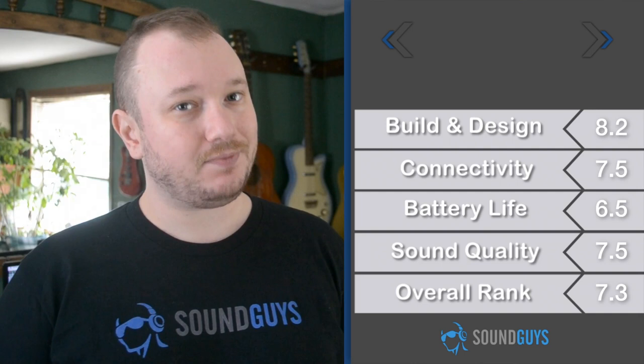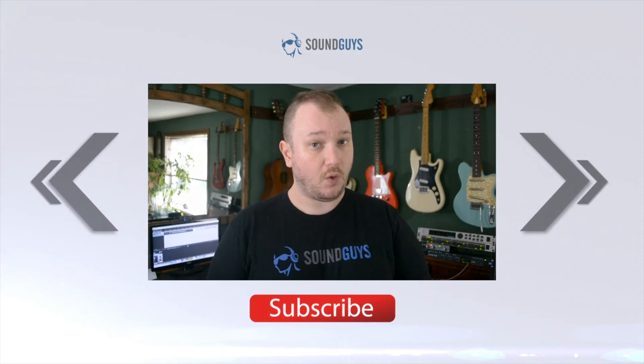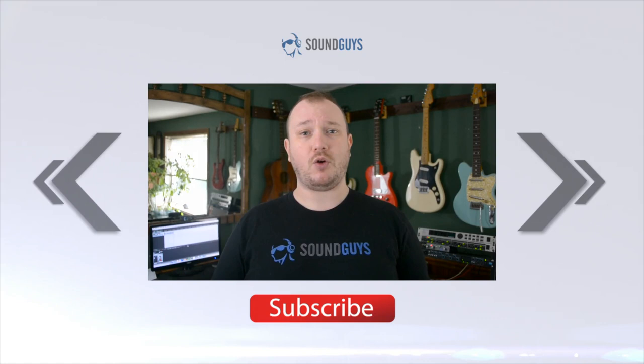We're giving the Monster Superstar a 7.3 out of 10. And that wraps it up for this one, everybody. If you're looking for all the details, check out the full written review over at soundguys.com. If you have any questions, don't hesitate to ask us in our forums. We'll have links to both down below. If you're looking for more rad audio stuff, why not subscribe? There's a button for it. I'm Chris Wook, thanks for watching.